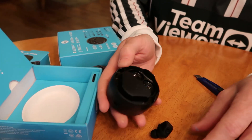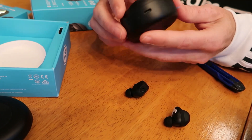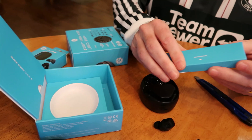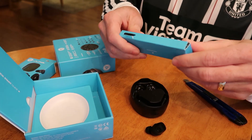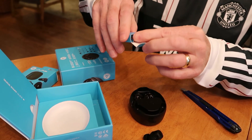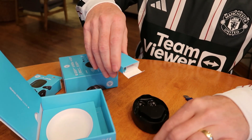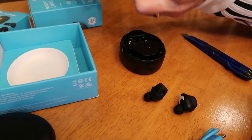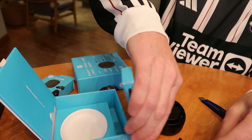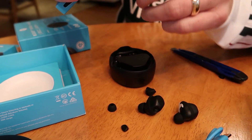So these are the WorkBuds and they have a lot more features. You get about 10 hours of charge just from the buds themselves, and then you can put them back in the case. You can charge for 50 hours total including the case. There are also different adapters in the box so you can get the earbuds to fit perfectly.